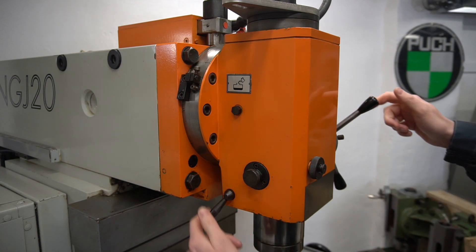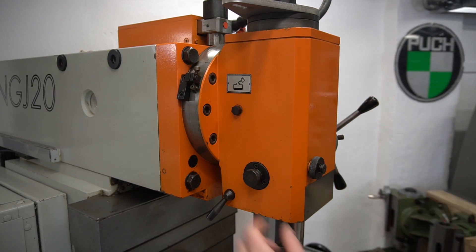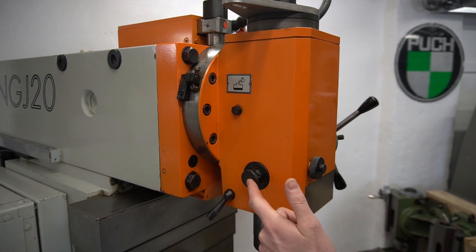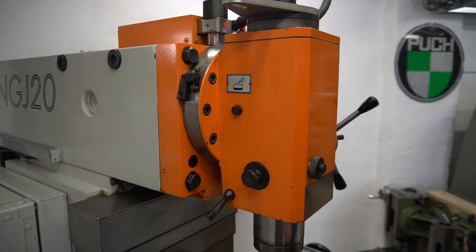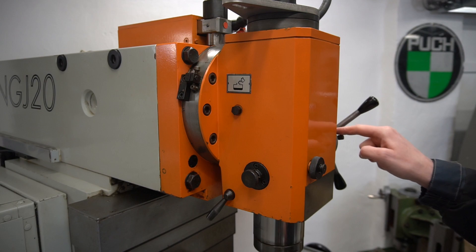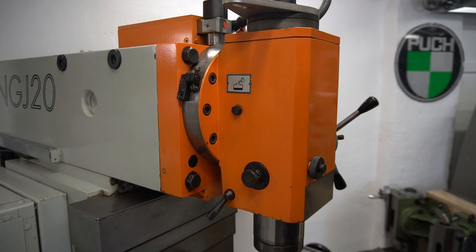Now you can loosen the quill and this won't spin. This knob you need to pull out and twist so it will stay out when twisted. This is a key that moves along the quill and prevents it from twisting or rotating. So you can't remove the quill before you have pulled out this knob and twisted it. And because I have locked this quill handle or shaft, it will stay in the same position when I remove the quill.